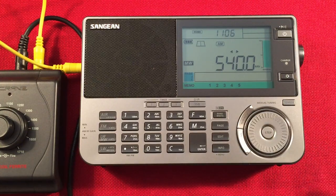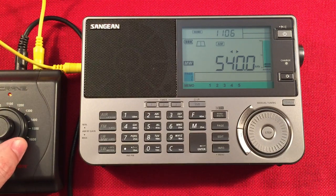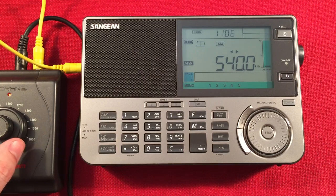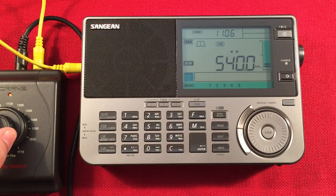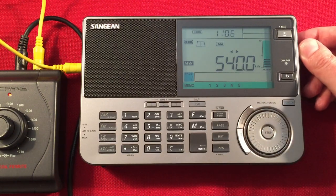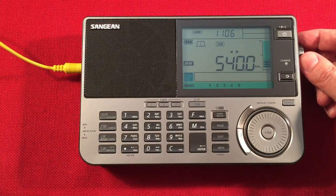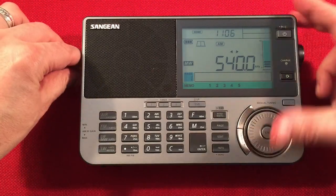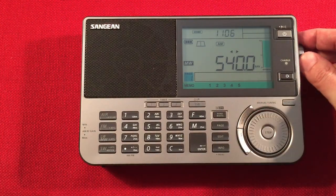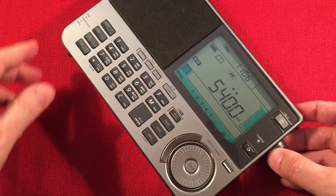Let's go ahead and turn it on and tune it. Using external antennas is really cool. Now if I unplug this, you'll hear that pitch whine is still there.